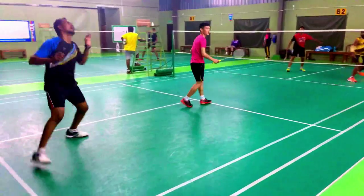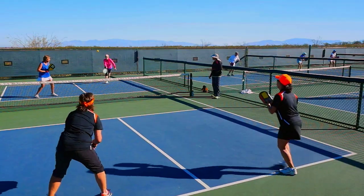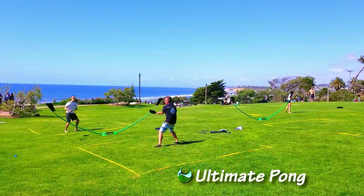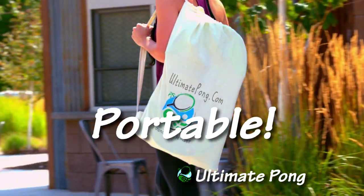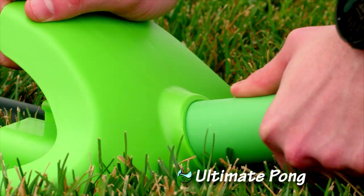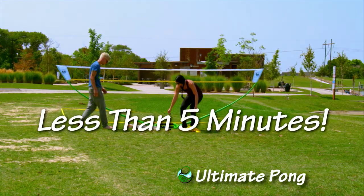With all the excitement of badminton, volleyball, tennis, and pickleball all rolled into one. But Ultimate Pong has the advantage of being completely portable. It weighs just seven pounds. Ultimate Pong can be completely set up and ready to play in less than five minutes.